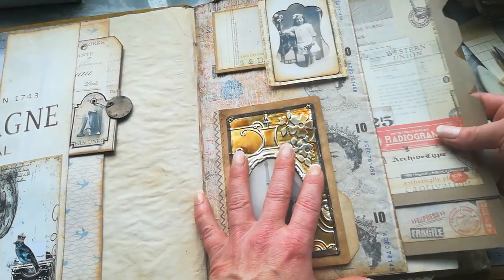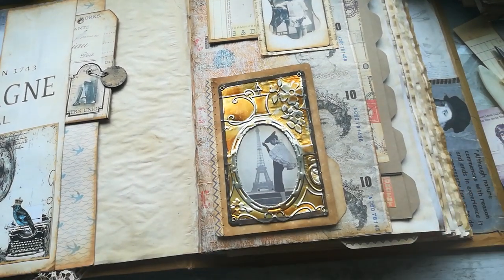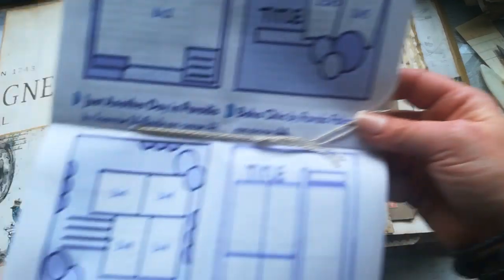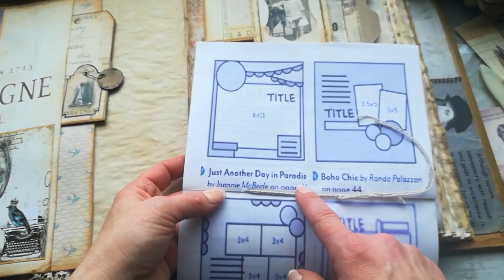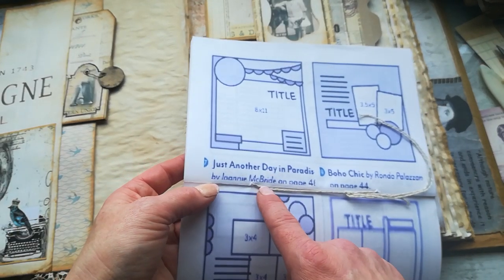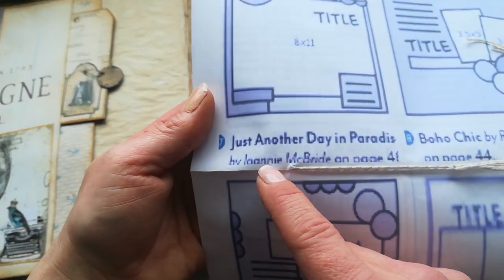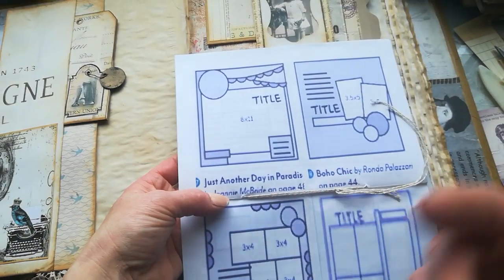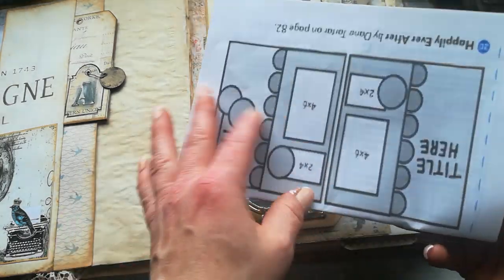So this is my very quick sharing for today. Here I have created another layout. And yeah, this layout is 'Just Another Day in Paradise' — I think it's by Janine McBright. I'm sorry, it did print really terribly — but that's the name of this beautiful layout.